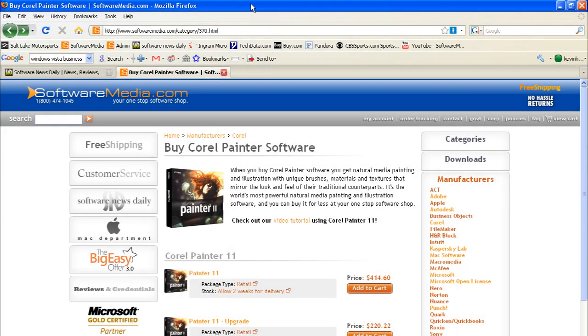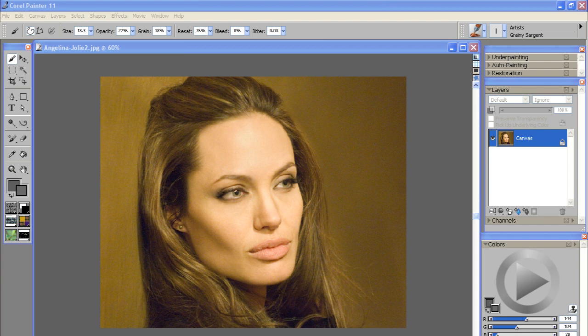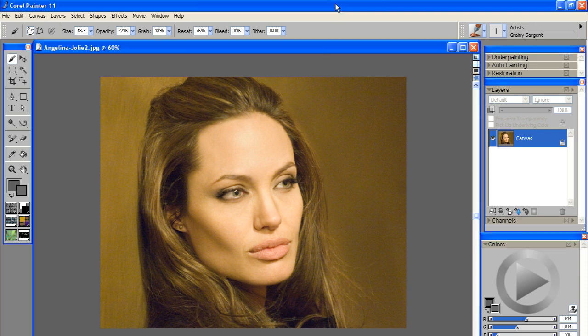This is Kevin with SoftwareMedia.com and today I'm going to be walking you through a beginner tutorial using the new Corel Painter 11 software. I'm going to be walking you through cloning a portrait photograph of Angelina Jolie. We're going to be using some of the clone brushes and different creative brushing techniques to get a cool looking rendition of this photograph using oil painting techniques.